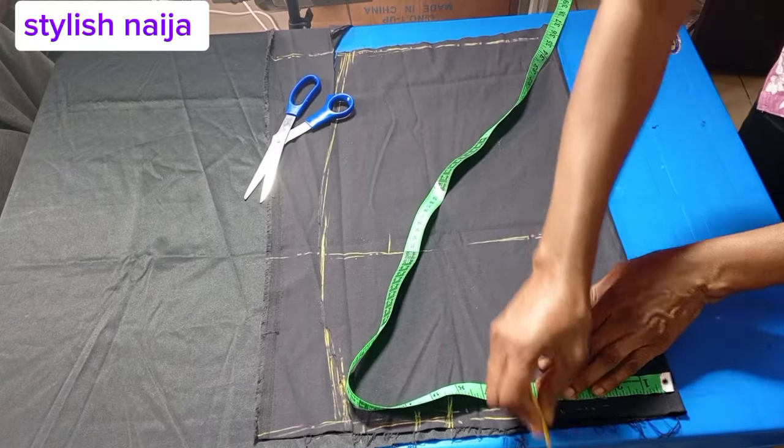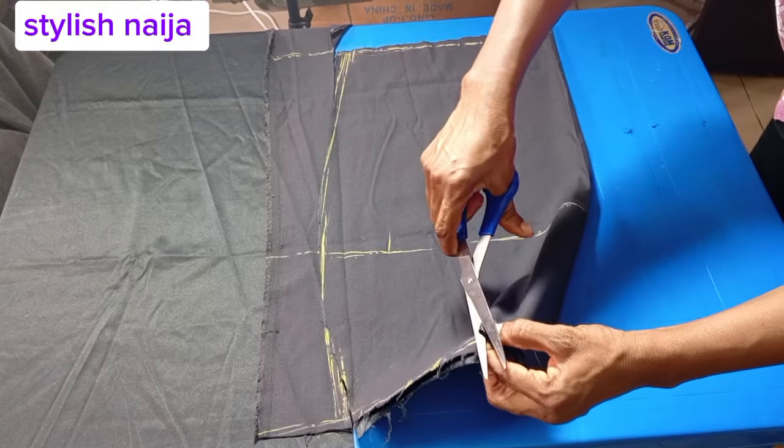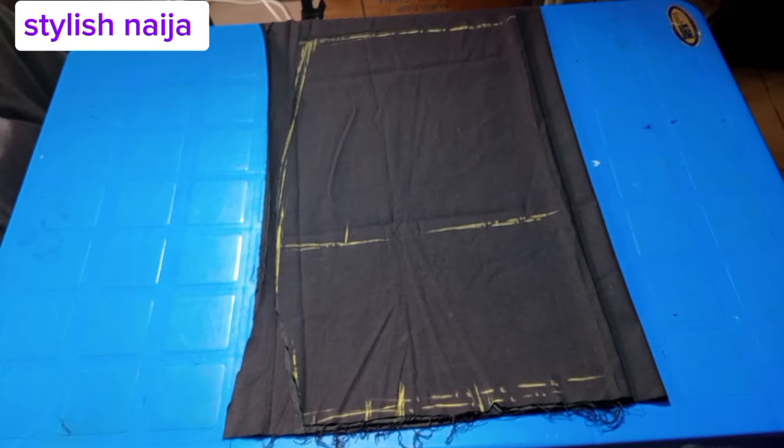I'll add the bust dart using my bust span measurement, which is nipple to nipple. I think I use about four and a half inches. I just notch it like that easily. Then I'll fold my fabric again to cut the back piece.